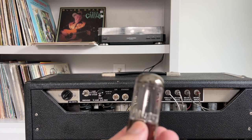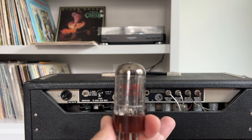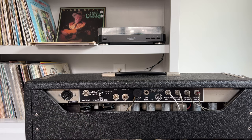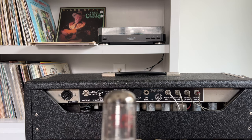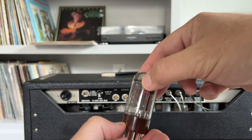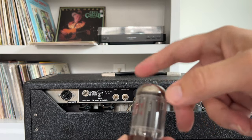We're back and here is our culprit — the rectifier tube that's been in the amp for at least 10 years. I got this amp back in 2010 and Todd Sharp retubed it. I've since put in new power tubes and some preamp tubes that went microphonic, but the rectifier has been good until now. You can see it's a little discolored, probably from heat, and when you flick on it you can hear some noise.